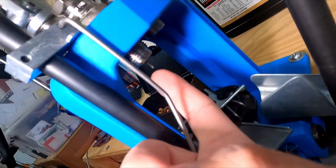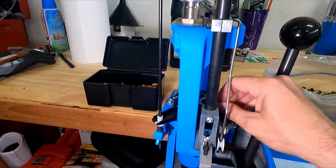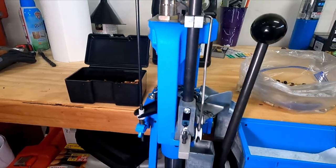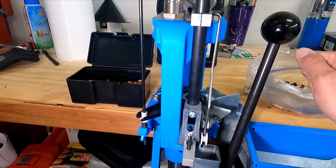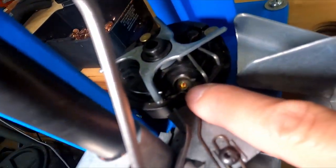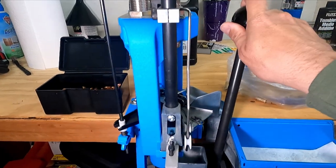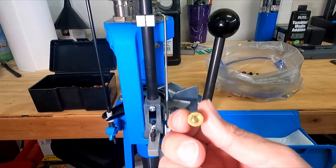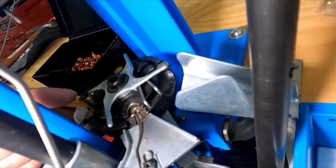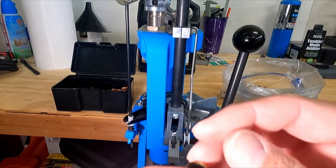We're ready to load. I take my first casing and put it in the first stage. When I pull this lever down, there's a little pin — that's my deprimer — it's going to push out the spent primer and resize the casing. Once I pull it down, when I push back up I push my lever forward and that seats my new primer into the casing. Push forward — now I've got a new primer in my casing. From there I spin it to the powder drop stage.